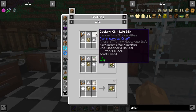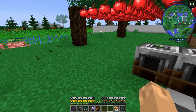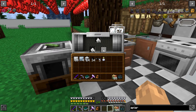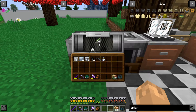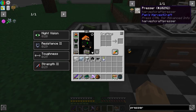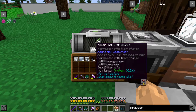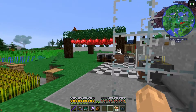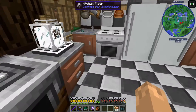Cooked tofu bacon uses sugar, flour, salt, and cooking oil - which is just two seeds and a juicer - and then firm tofu. Firm tofu comes from putting silken tofu in the presser, which gives you firm tofu and tofu milk. You get silken tofu by putting soybeans into the presser, which is made with two pistons and six iron ingots. So: soybean → silken tofu → firm tofu.